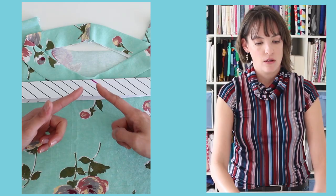Hey y'all, Melissa of Melly Sews with you today and I am wearing today's project. This is a shower cap that is waterproof on the outside and it has a secret satin lining on the inside so that my hair won't get all frizzy while I'm wearing it. This is a super simple project so let's get sewing!